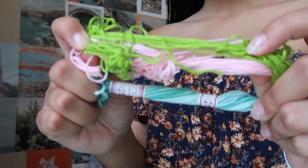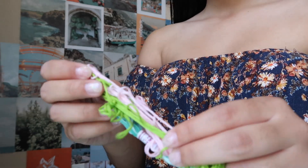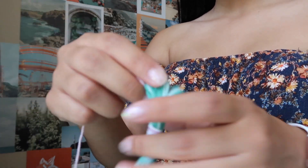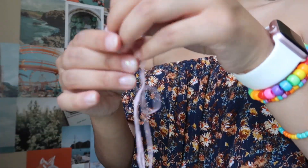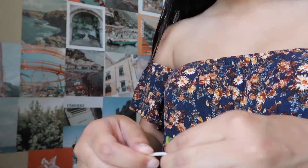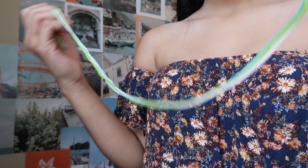I'm going to show you how to start a bracelet with three colors — you could choose as many colors as you want. My go-to number is three to six, because the more colors you choose the thicker the band gets. I chose lime green, baby pink, and turquoise baby blue. To get the perfect length, I usually grab a string, pinch it at my thumb, go down to my elbow, and do that twice so you have a long enough string.